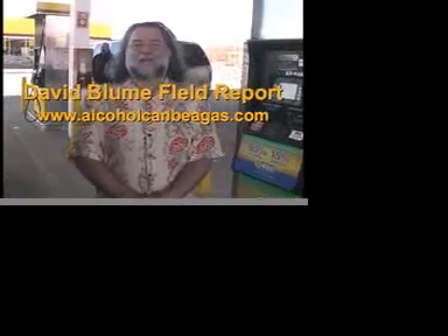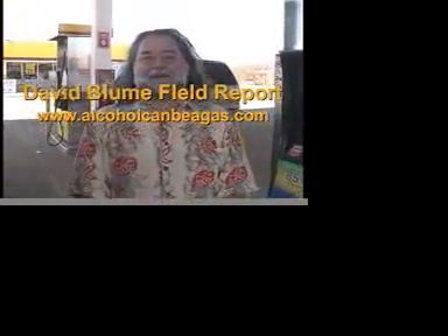Hi, I'm Dave Blum. We're here in Bloomington, Illinois, getting ready to do our first two-day alcohol-filled workshop. We stopped by a local quick and easy convenience store to fill our rental car up on E85 before going to the workshop.